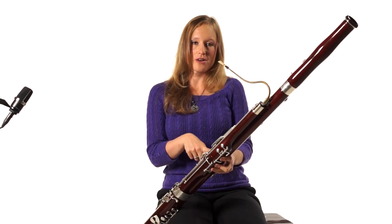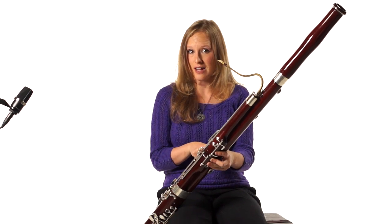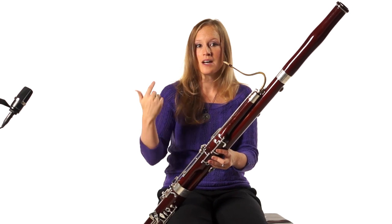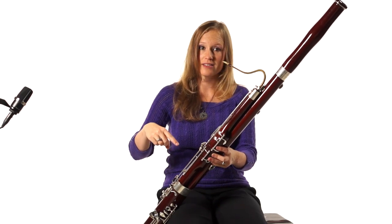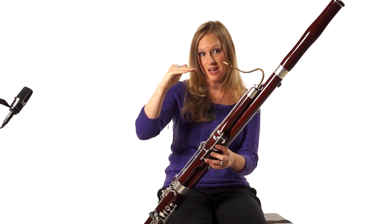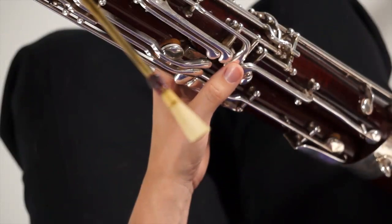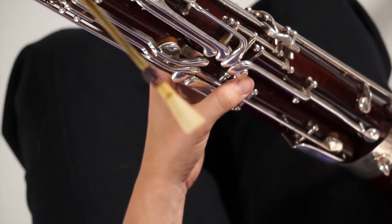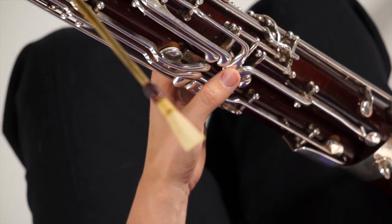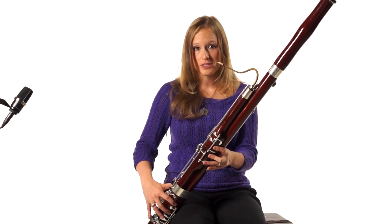You're going to start with your thumb on the whisper key. A really good exercise is just to slur all the octaves because those all are going to require flicking. Let's start on our low A and slur up to our A on the top of the staff — that flick note. Your A flick key is this long one that is the third one up above your whisper key.